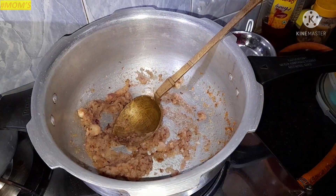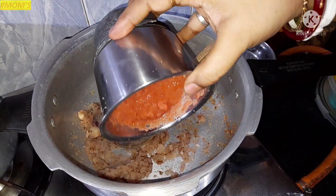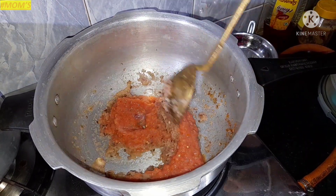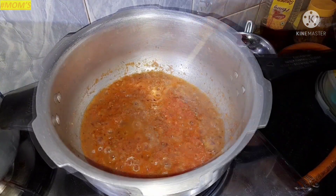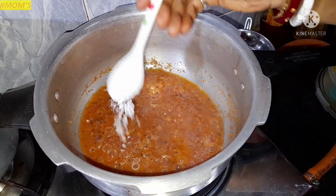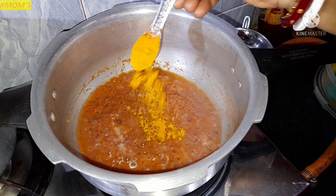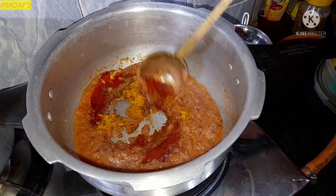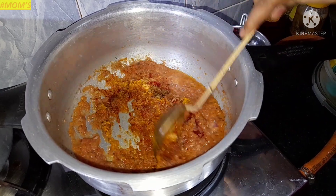We are both in this phase and add a paste. Now we have to mix the egg and egg. The egg with red chili powder.